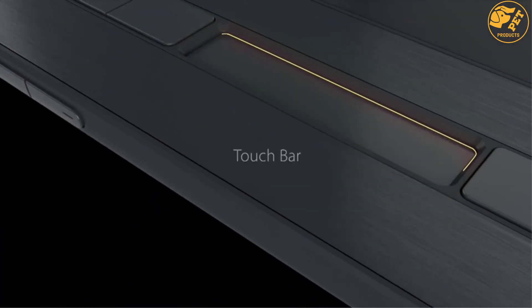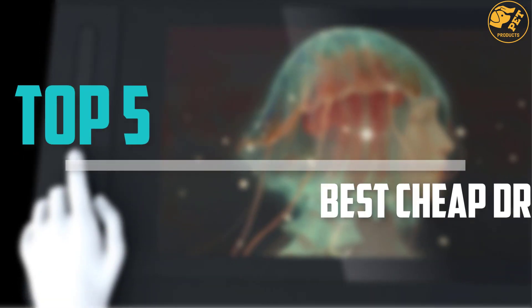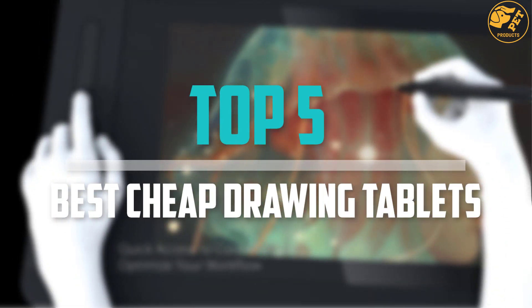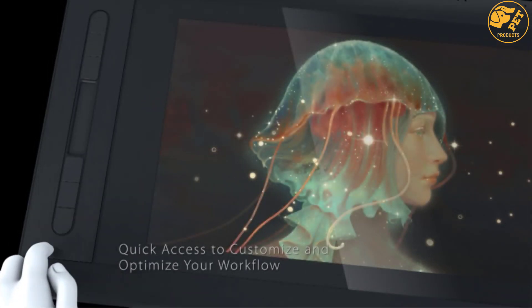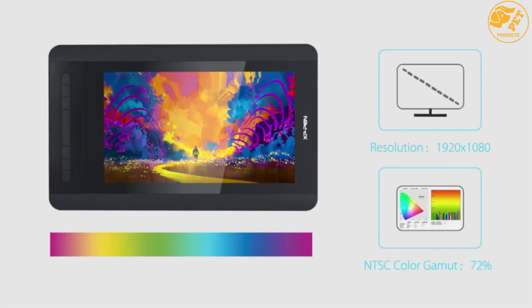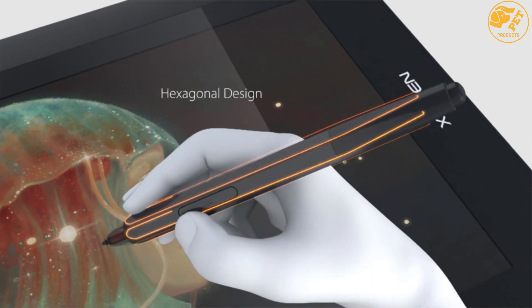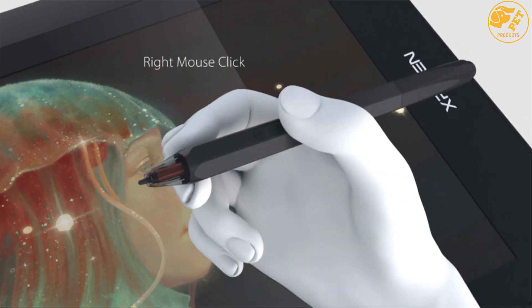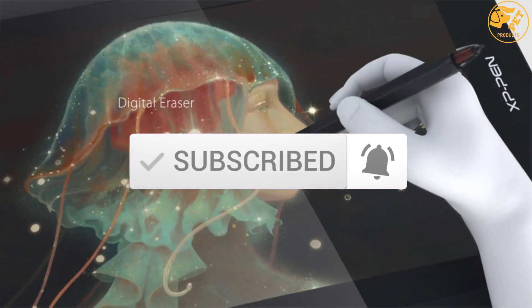Are you looking for the best cheap drawing tablets in your budget? In today's video, we break down the top 5 best cheap drawing tablets available on the market. This list is based on their price, quality, durability, and more. Check out the description below for more information and make sure you subscribe for more reviews.